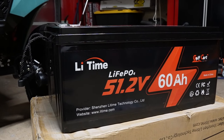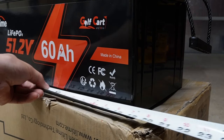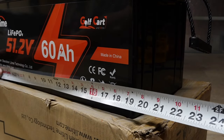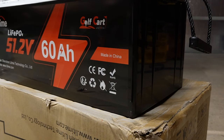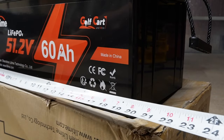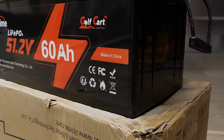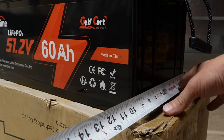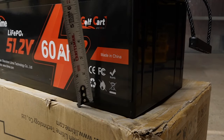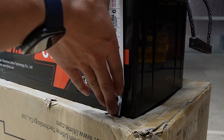We'll definitely be able to test that out and see if we trip the BMS, since our controller can go up to 600 amps. As far as size goes, at the base we are right at 19 inches wide. Where the handles are, it's a little wider at about 20 and a half inches, but really the base is the main thing since that's where your mounting is. Depth is right at 9 inches, and height is right at 8 and a half inches.